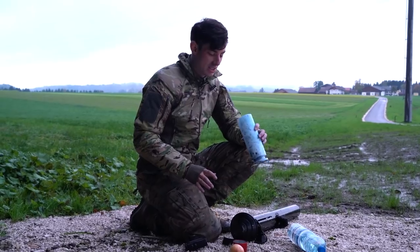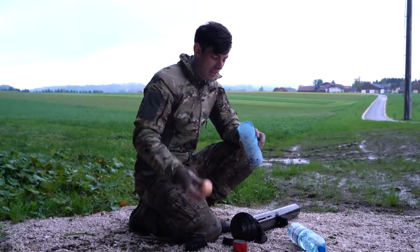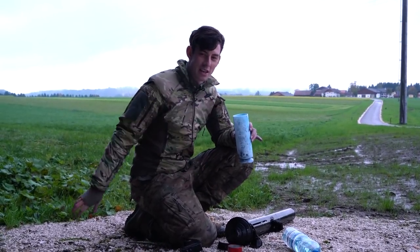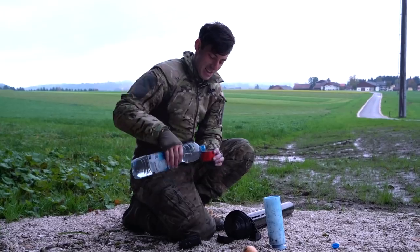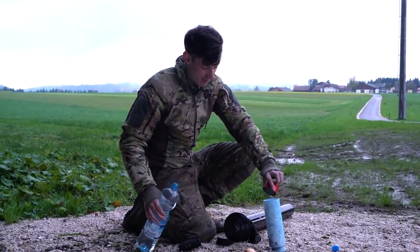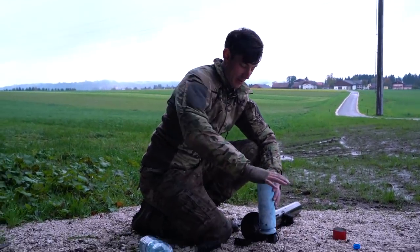Now we're gonna try how far we can shoot with the mortar, so we're gonna use this onion as the projectile, which fits quite well in here. We're also gonna do the perfect angle, which from my knowledge is 38.5 degrees. I know a lot of people will say it's 45 degrees — it's an endless discussion, but I think it's 38.5. So the perfect amount of water goes inside. It's so perfect.